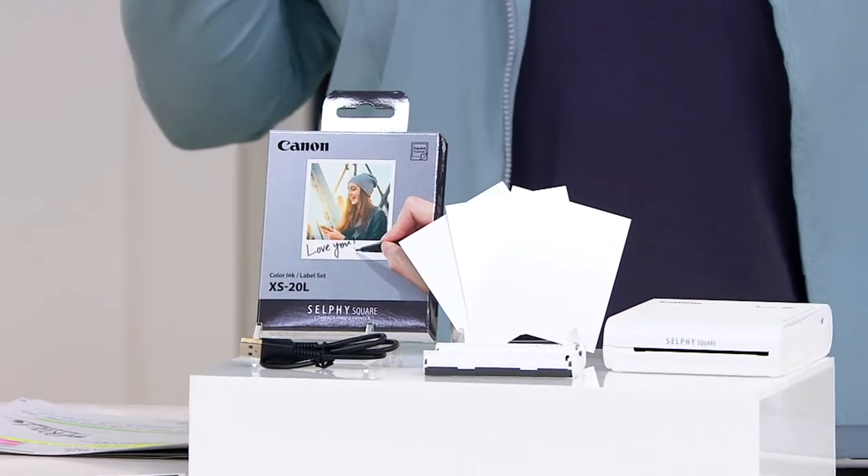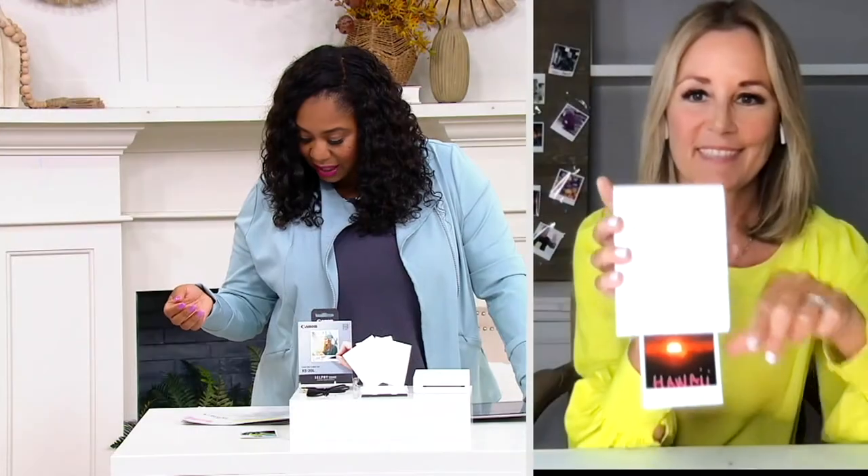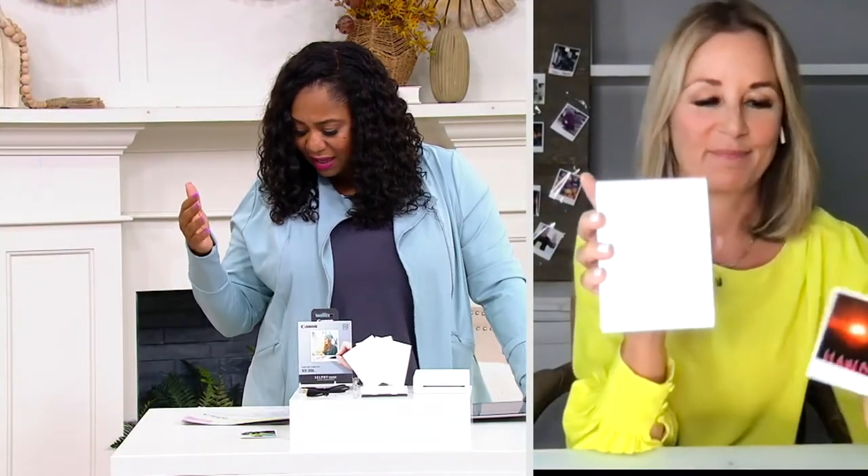You're getting all of this for $199.98. I'm going to bring in Paige, who has been bringing us all this fun technology and innovative electronics since 1999 here at QVC.